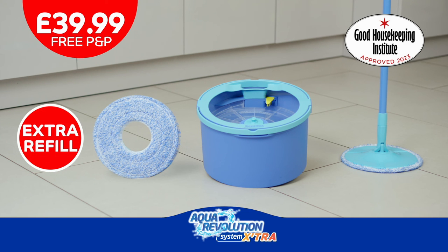So, what are you waiting for? Order your Aqua Revolution for only £39.99 now.